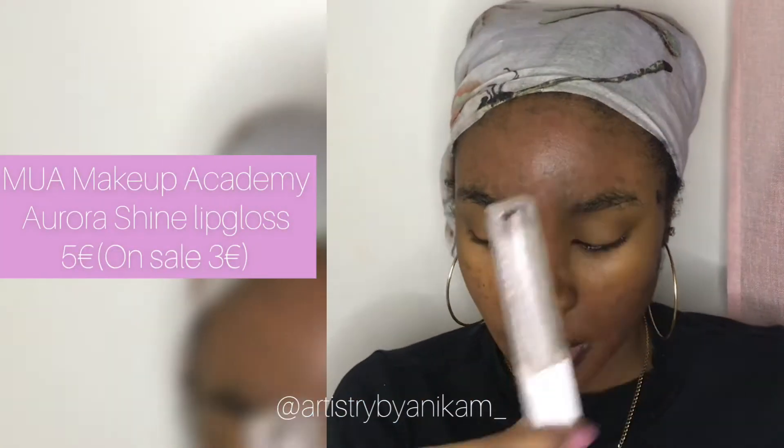I already did my skincare routine this morning, so my base is really smooth. The lip gloss I'm using is this lip gloss by Makeup Academy — it's really good. Okay, so now for foundation.